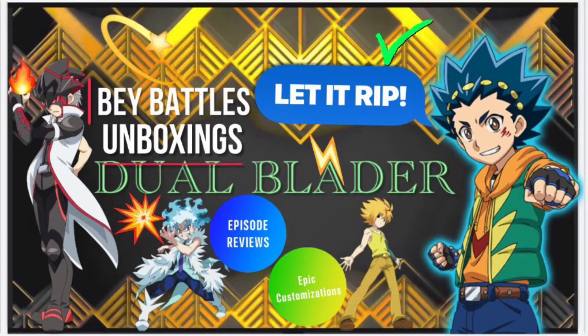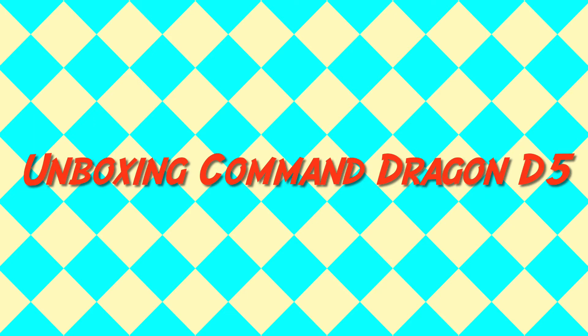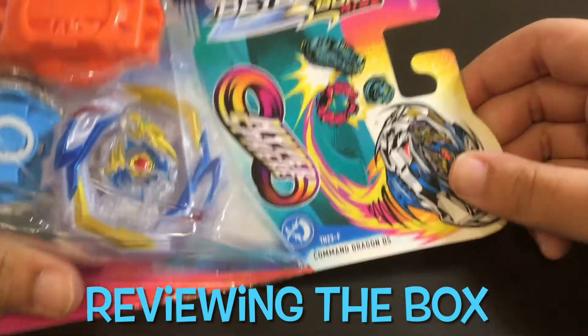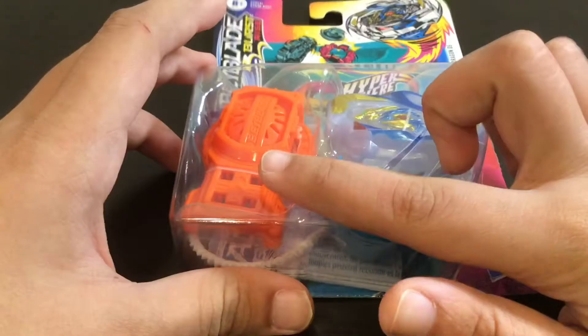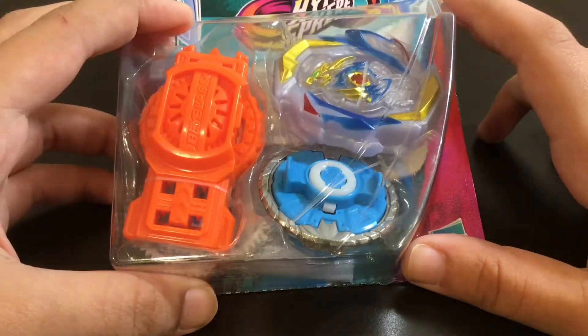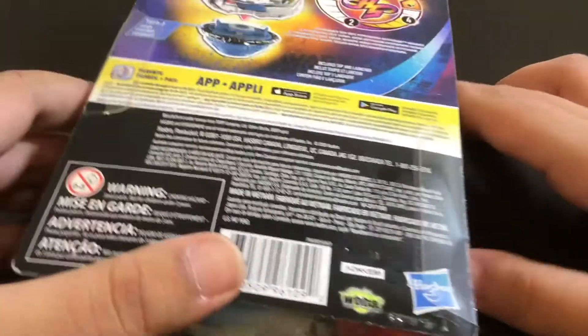Hello all you bladers. Today we're unboxing Command Dragon D5. Here we have Imperial Dragon D5, which did release in Beyblade Burst Rise. It comes with a hyperscale launcher, which is always nice. Command Dragon is the Hasbro name — the TT name is Imperial Dragon Ignition.